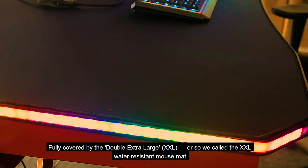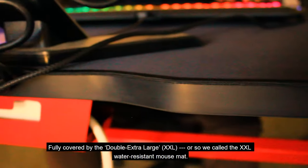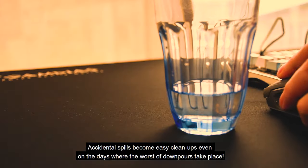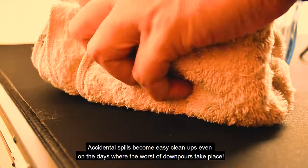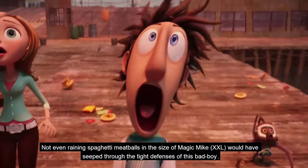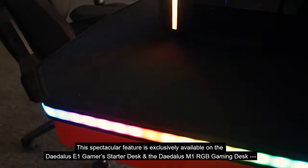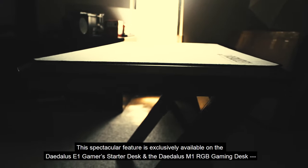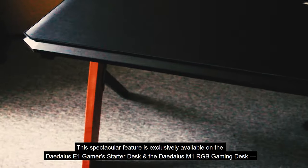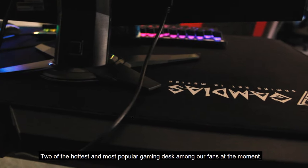Mouse Mat. Fully covered by the double extra large — or so we call the XXL water-resistant Mouse Mat. Accidental spills become easy cleanups even on the days where the worst of downpours take place. Not even raining spaghetti meatballs in the size of Magic Mike would see through the tight defenses of this bad boy. This spectacular feature is exclusively available on the Daedalus E1 gamer starter desk and the Daedalus M1 RGB gaming desk.